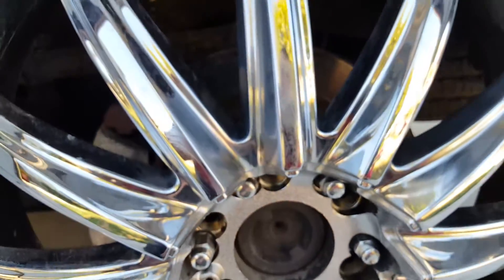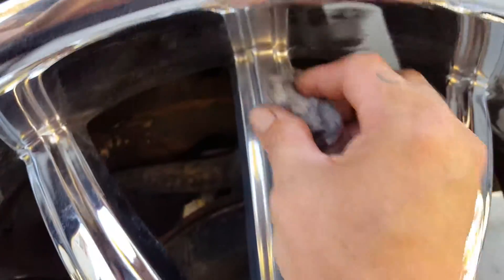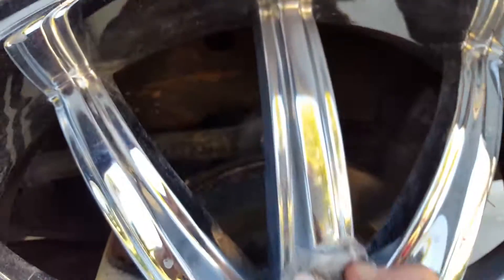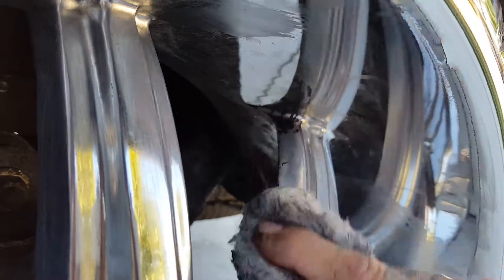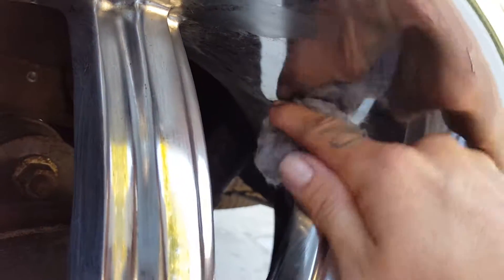So this is the best trick I've learned yet for getting rid of it and getting this stuff off. Because it's just a pain. Never Plasti Dip the wheel. There's another one right here.